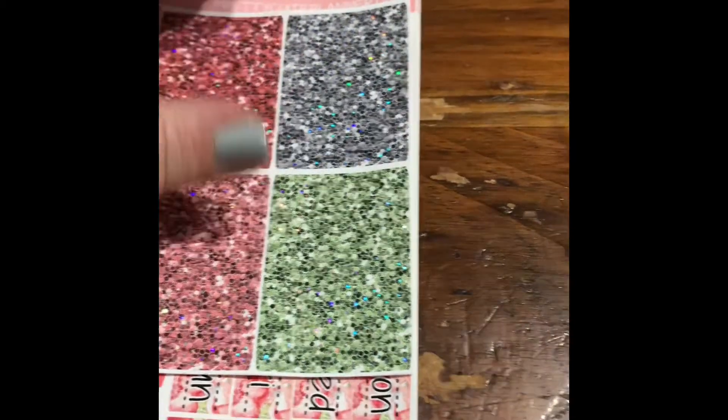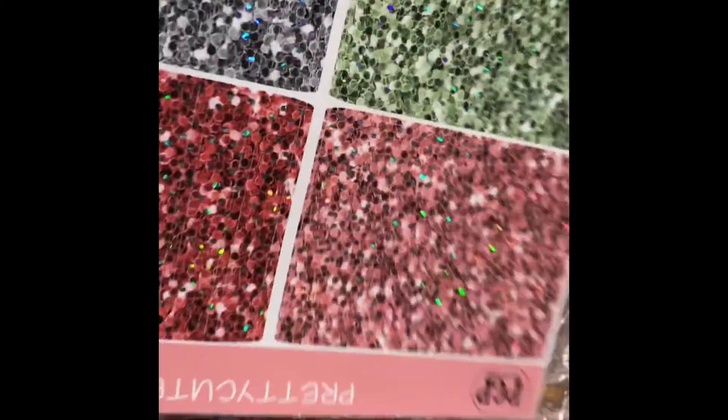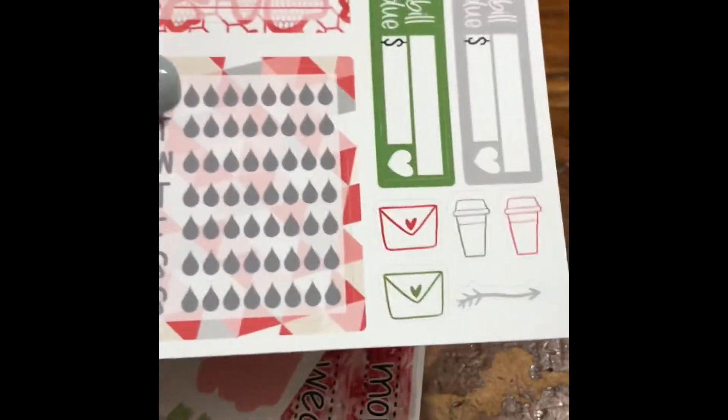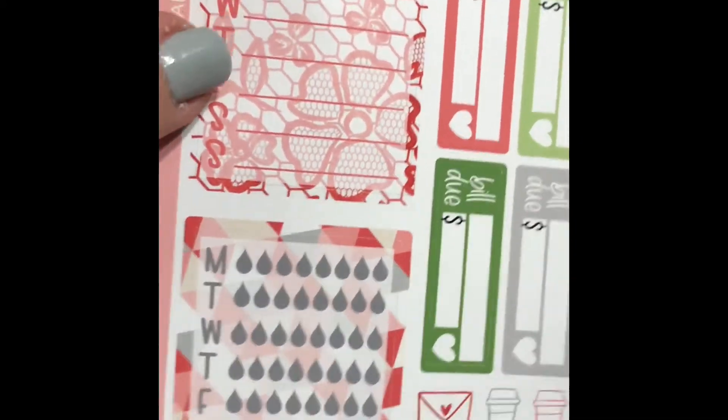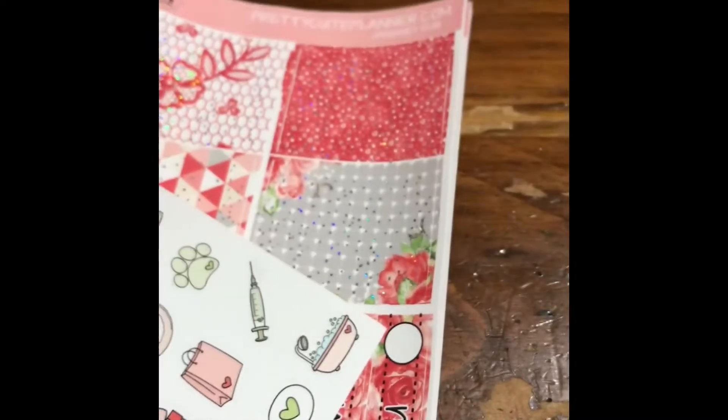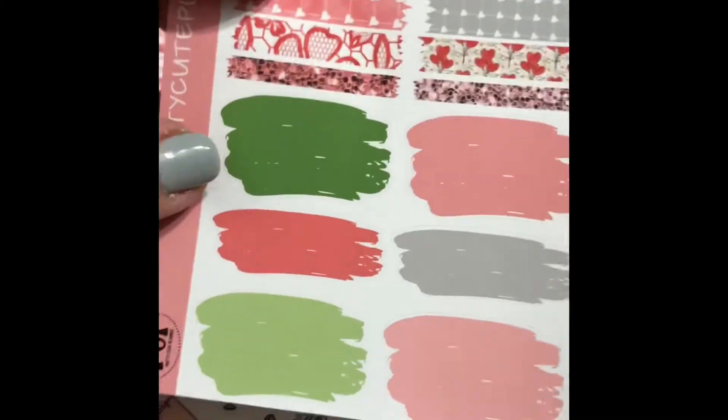All right, let's get this party started! First thing we have our glittered washi headers — aren't those lovely? And we have our trackers and bills dues. I like to use this one up here for tracking meals for the week, and then of course your water trackers. I am loving these sheets — for decorative purposes and such, this has been one of my favorite sheets in the whole kit.